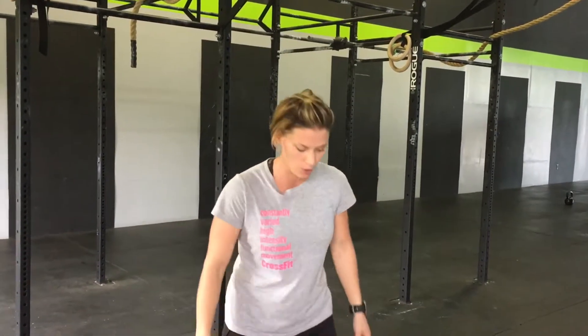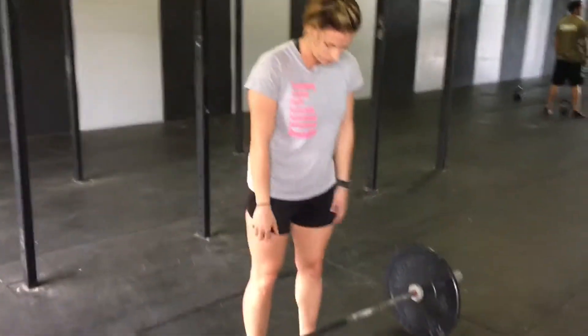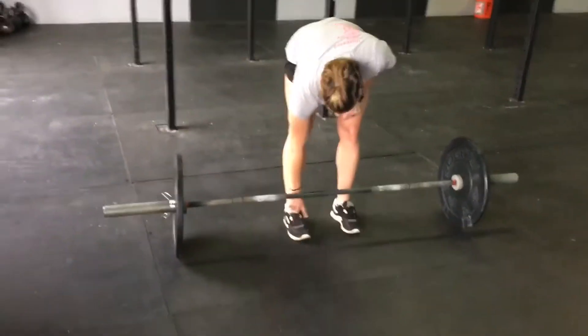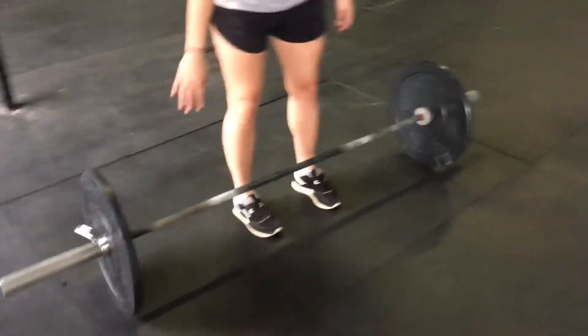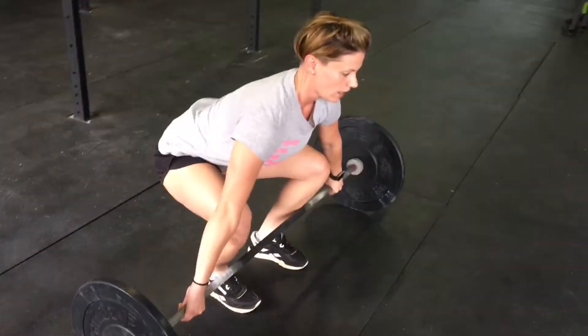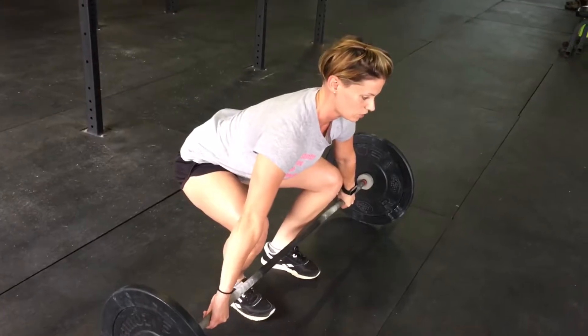If we start in a good position, the likelihood that we'll finish in one is really great. So my first tip today is going to be to find a good set up position. We're going to go with the last lace of our shoe being under the bar. We're going to make sure that we sit our hips nice and low and try and elevate our chest nice and tall. A lot of times what we see is when athletes go to execute that first pull, their hips shoot up similar to what you'd see in a deadlift.